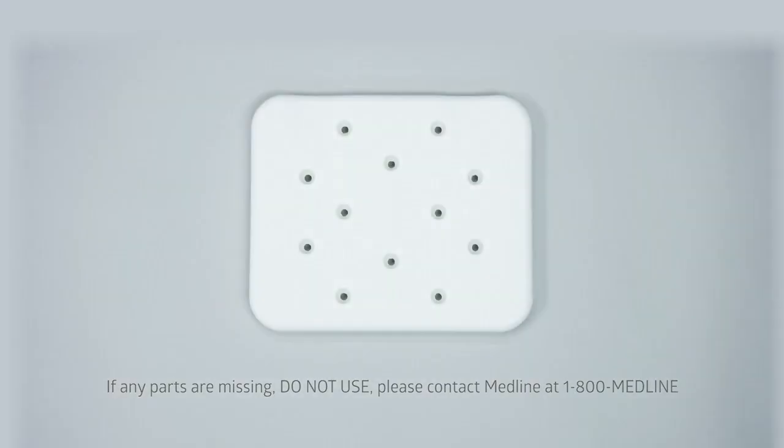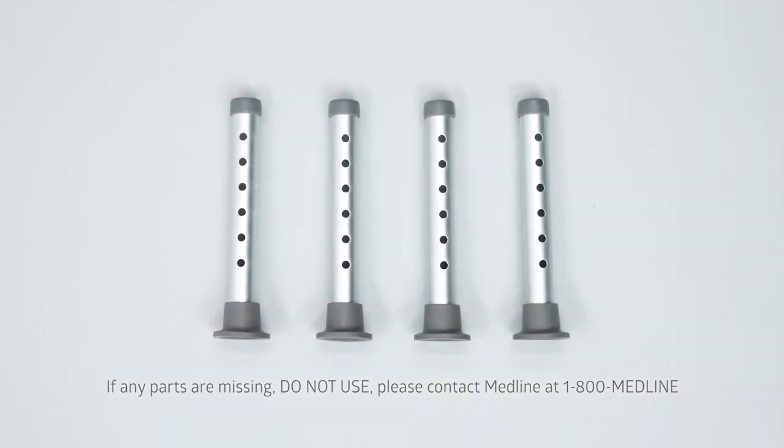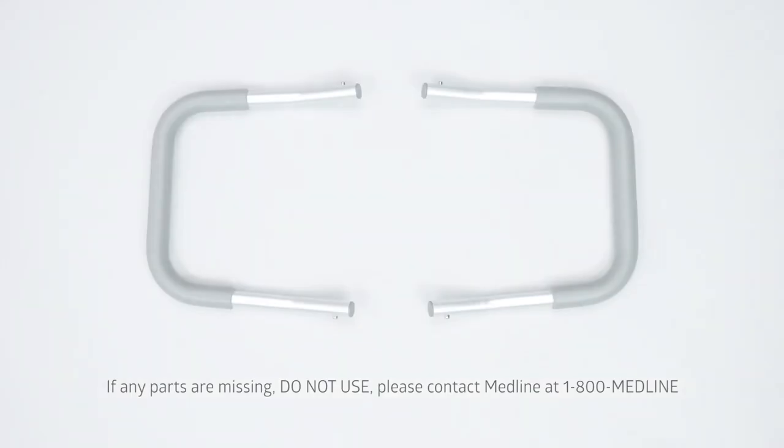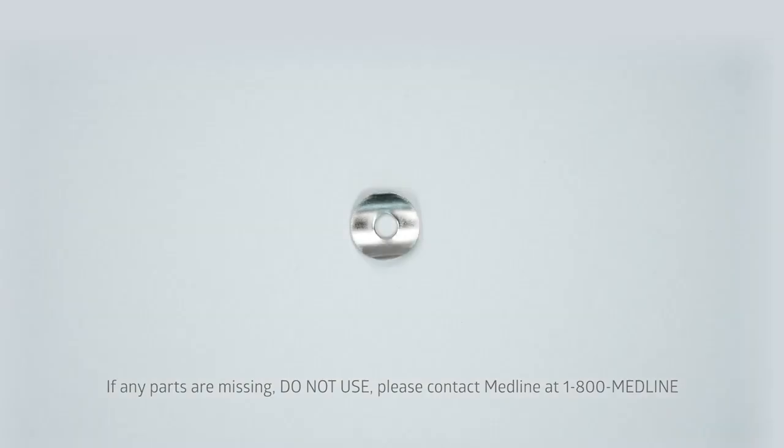Ensure that you have one bench, two aluminum mainframes, four aluminum extension legs, two reinforcement bars, two padded armrests, five hand screws, and one curved washer.